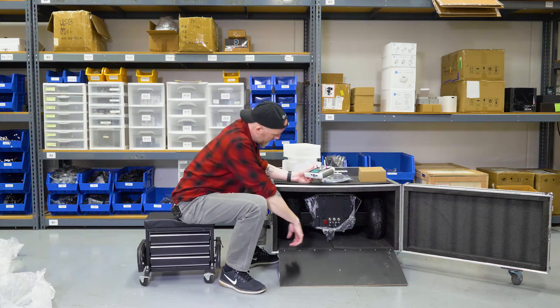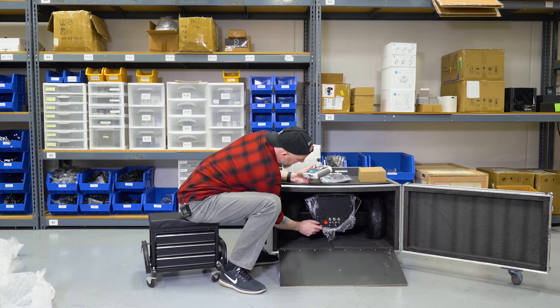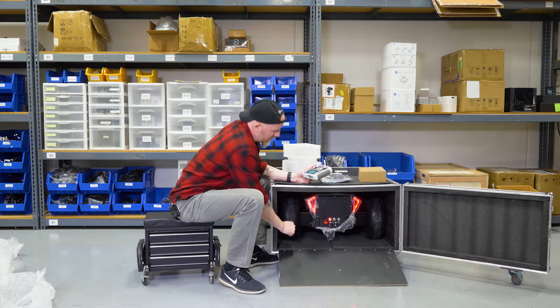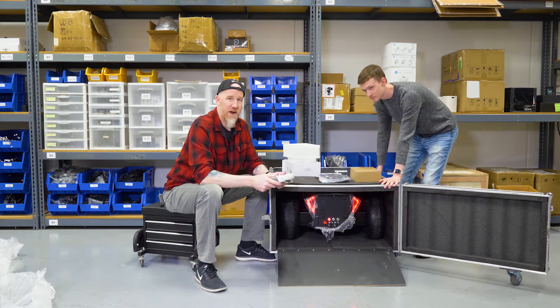We need to power our robot on as well. Down here we have a power switch in the center — we're going to turn that on. You're going to see the power indicator, then hit the power button. You'll see the back lights come on, and now the robot is totally powered up.